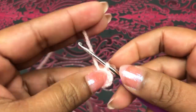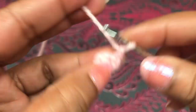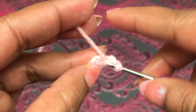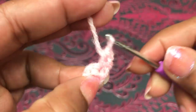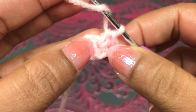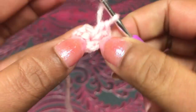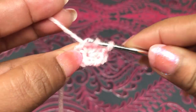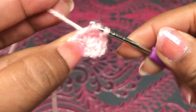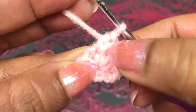Second round: start with chain 2 — 1, 2 — then turn to the other side. Into the top of this half double crochet make 2 half double crochet into the same space — 1, 2. Now I have 3 half double crochet. Into the next space make 2 half double crochet. Second round altogether: 5 half double crochet. You can see 1, 2, 3, 4, 5.